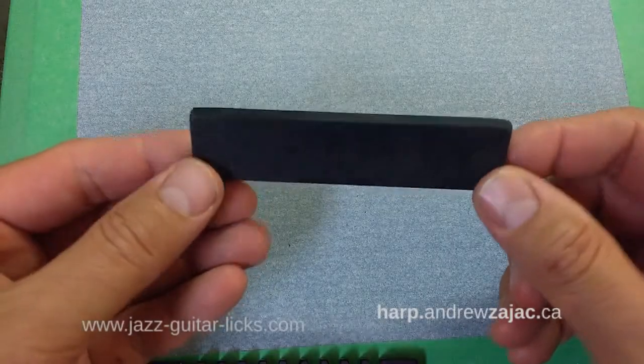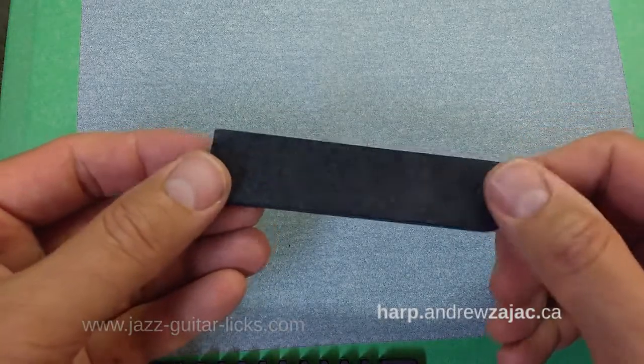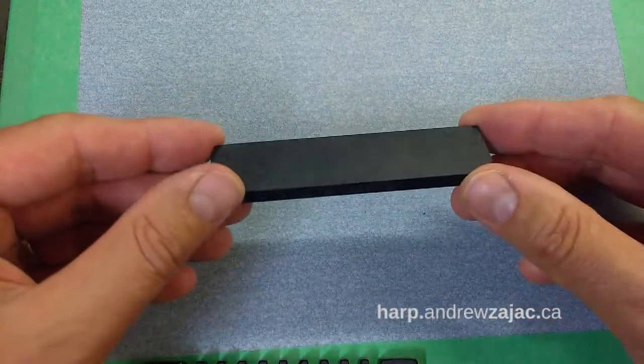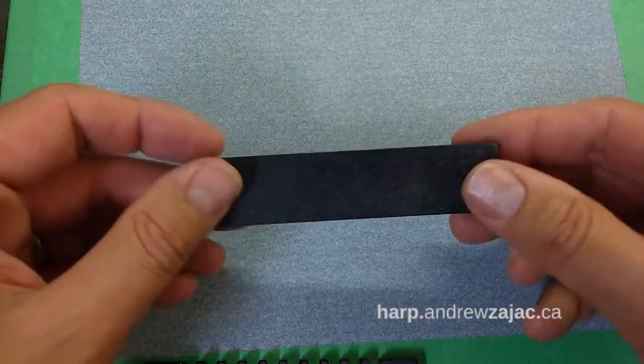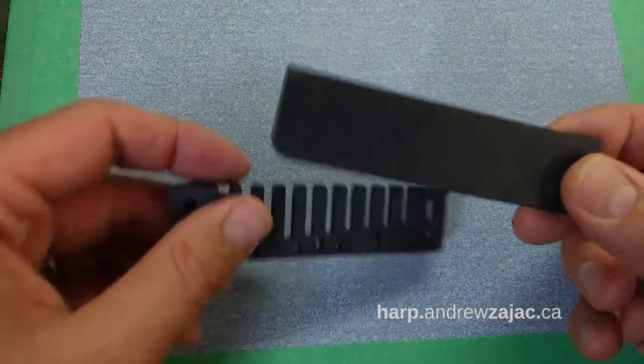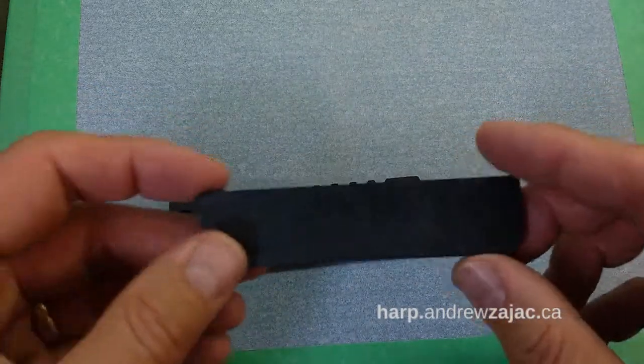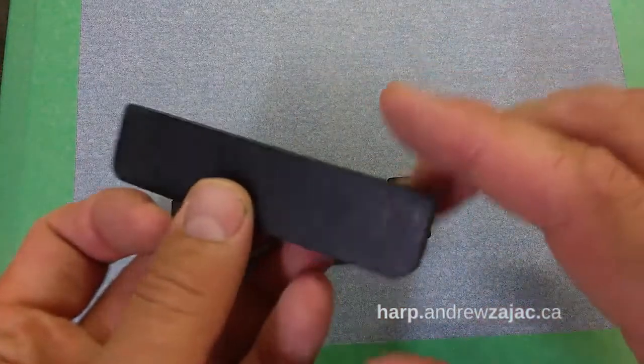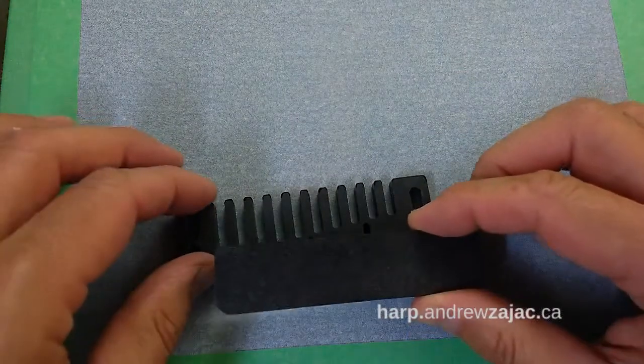This is my comb tool. I use it to flatten combs. It's made out of a very durable composite of recycled paper and natural resins — the same material I used to make my comb. What's special about it is that one surface is perfectly flat, as flat as I can get it, and we're going to use that as a reference.